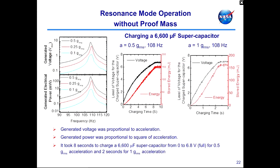We generated data by mounting the piezo harvester on the surface of a shaker to simulate vibration inputs. The resonance frequency for this device is about 108 Hz. Operating in resonance mode without a proof mass, the voltage generated is about 10 volts for half a g of acceleration — akin to what you'd get from a blender — and the power generated is approximately 350 milliwatts. In this configuration, it took about 8 seconds to fully charge a 6,600-microfarad capacitor from 0 to about 7 volts. At 1 g acceleration, equivalent to a car engine, it only took 2 seconds to fully charge the capacitor.